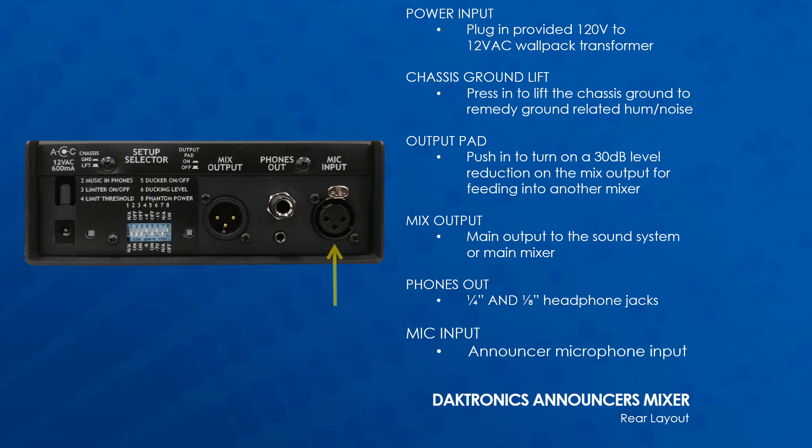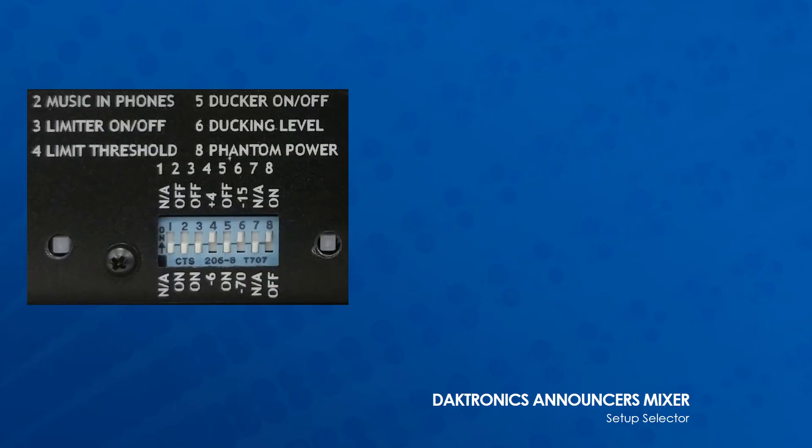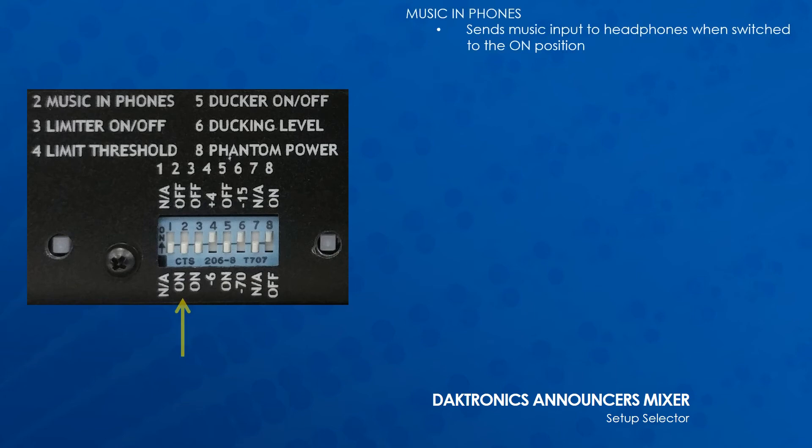The mic input is the announcer microphone input that can be used with the included headset or any professional microphone. In the setup selector section, there is a block of eight dip switches.